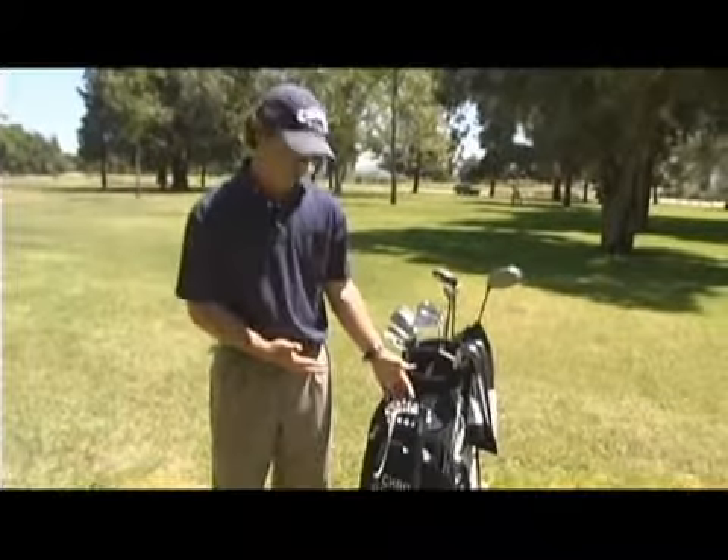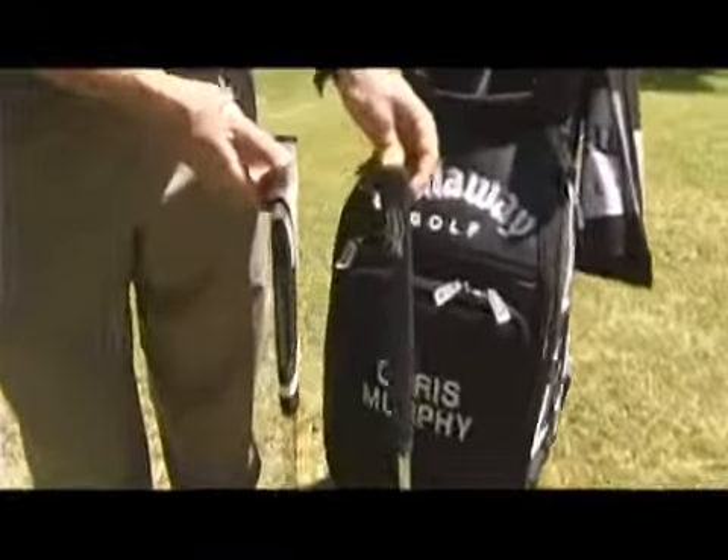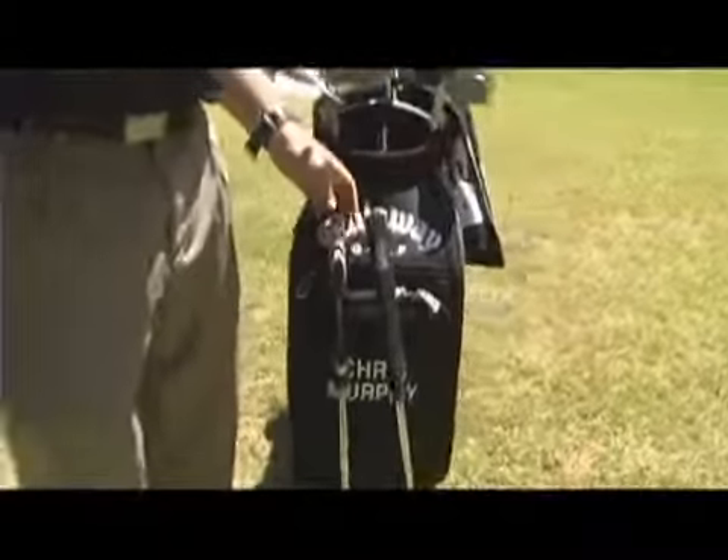One of the things that you can see on both these putters is the grips — these are two vastly different grips. Next I want to talk about the different types of grips that you can get, not only on your putter, but on your irons and on your woods.